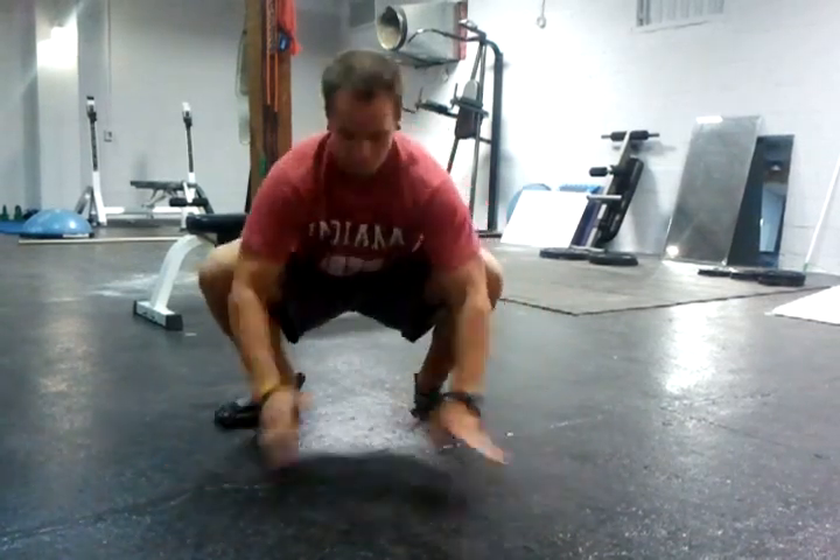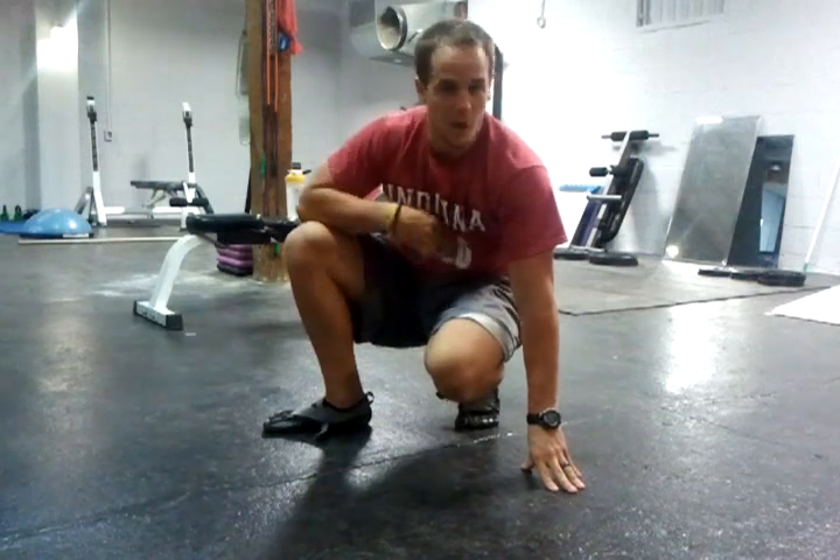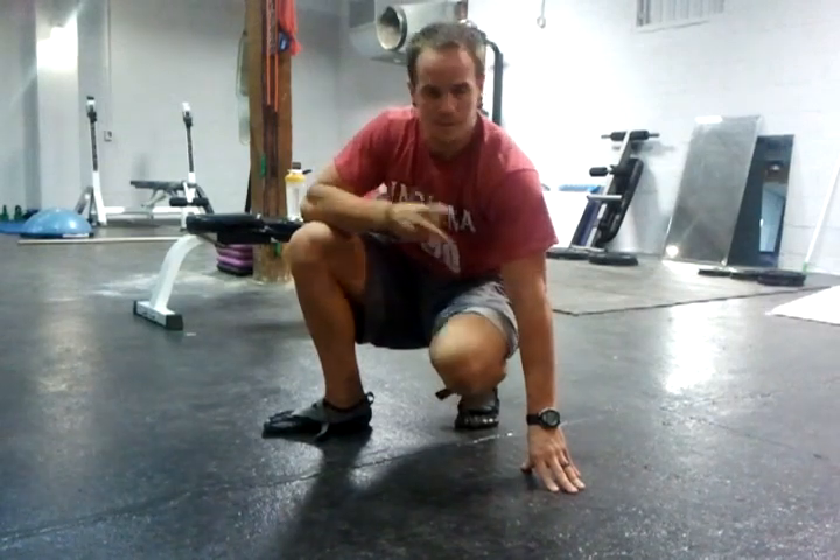Work on both of these and soon enough you'll have a healthy squat depth — your knees won't be popping, cracking, and hurting later on. It's great technique, so try those out, get loosened up, do it daily after every squat session, stretch it out, and see what happens. Beyond gymwalls.com, see you later.